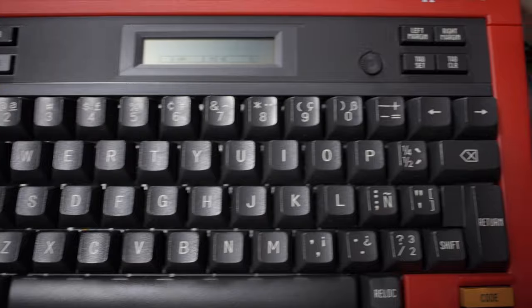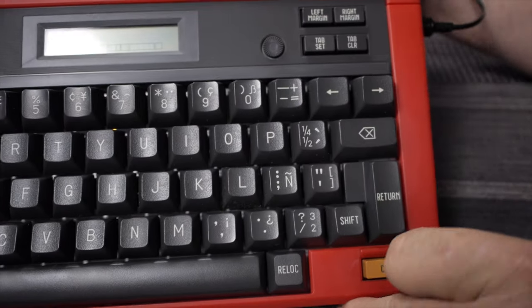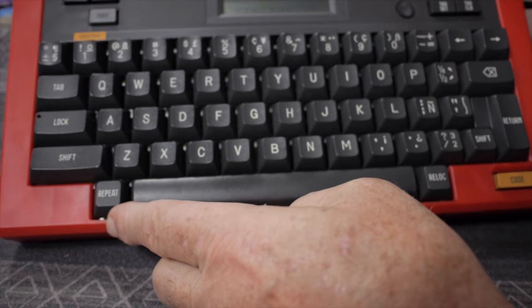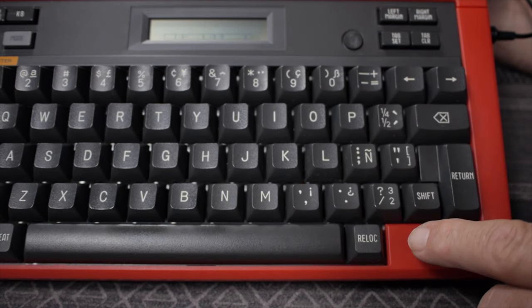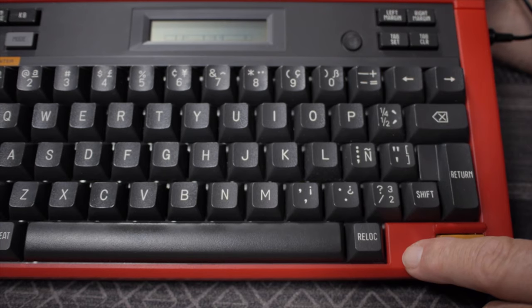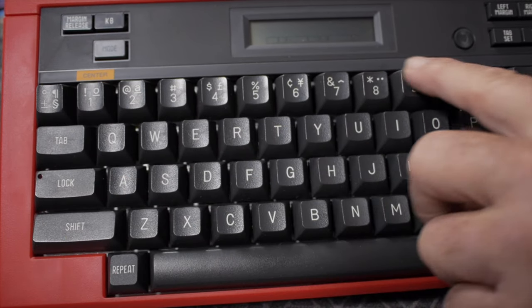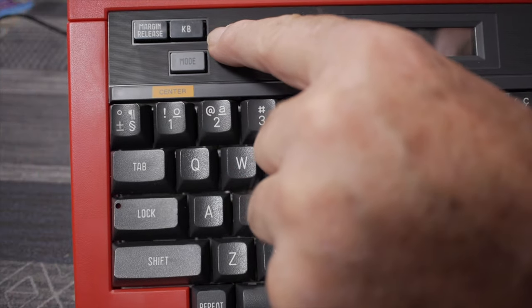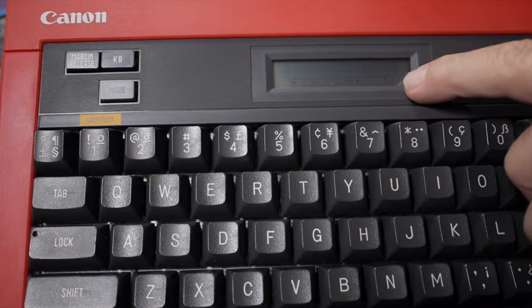There's a manual adjustment for LCD display density — it's a pretty good display. You have settings for left and right margins, tab set and clear in the upper right corner. Below the space bar to the left is a repeat key, and there's a relocate key for editing mode. Both the Typestar 4 and 5 have really intuitive editing features. The Typestar also has alternative key characters on the upper row, accessed via the KB keyboard indicator, switching between keyboard 1 and keyboard 2.